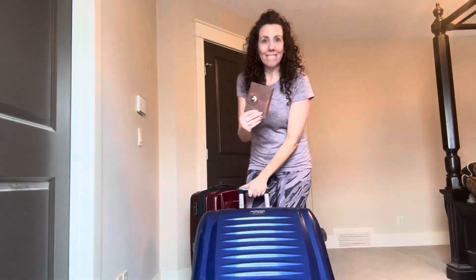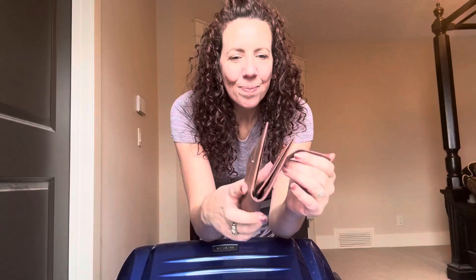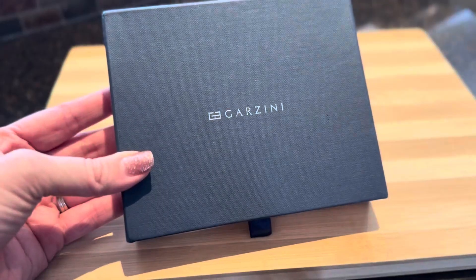Want to know what my new favorite travel accessory is? It is this Garzini Passport Holder with AirTag and RFID Travel Protection. Let's check it out.